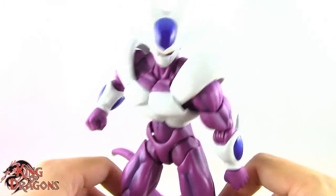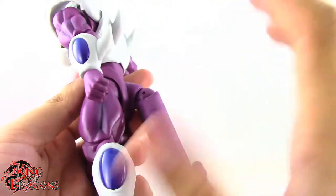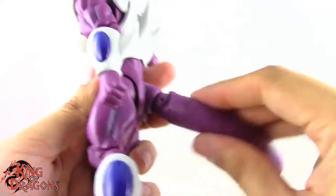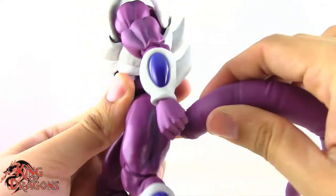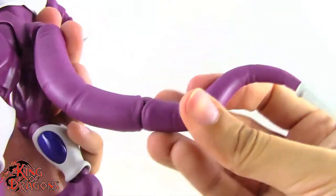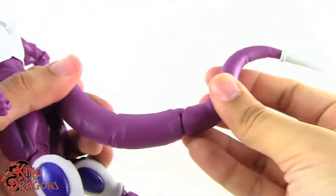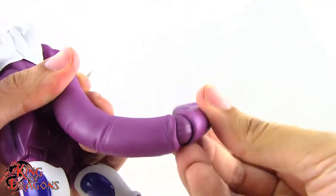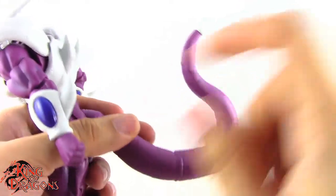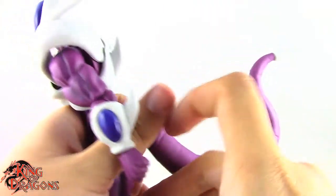I almost forgot — his tail also has articulation. There's a ball hinge at the base of the tail so it moves up and down and rotates. There's another ball joint at the midpoint of the tail that also moves up and down and rotates. Really good range on the tail — not the cleanest look in terms of sculpt, but it is functional.